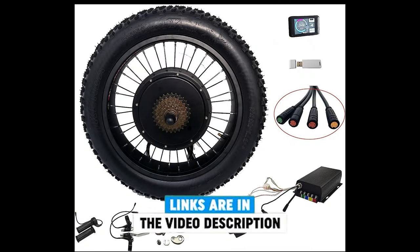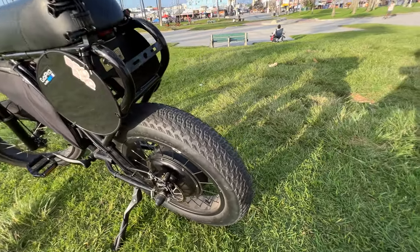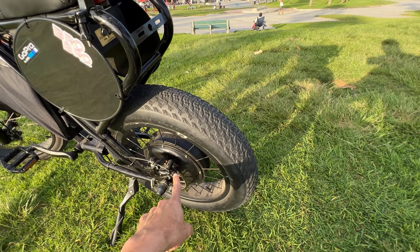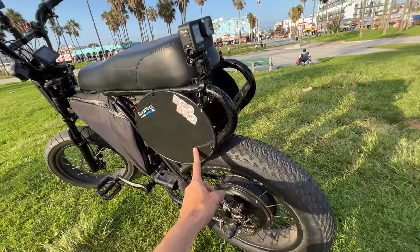We've got a 3,000-watt minimum, 5,000-watt maximum motor, capable of producing speeds of up to 59 miles per hour. I've had this bike up to 59 miles per hour.